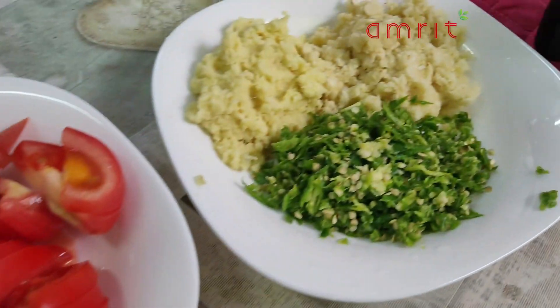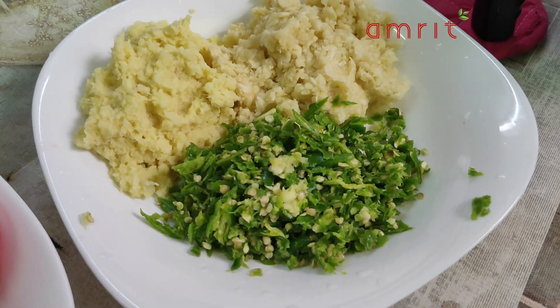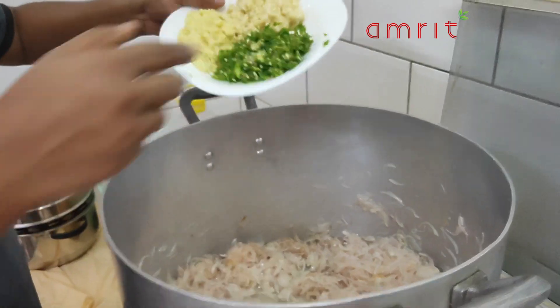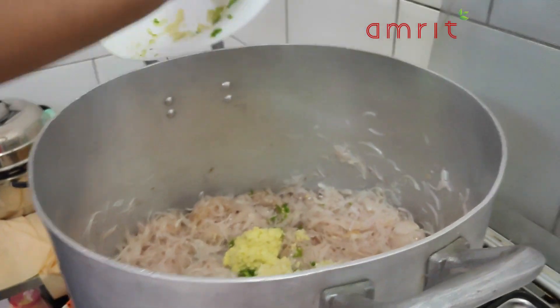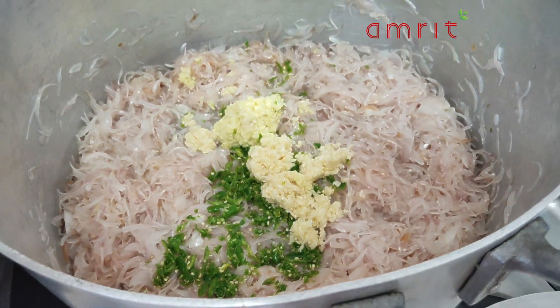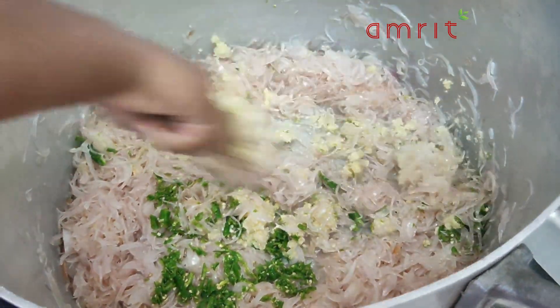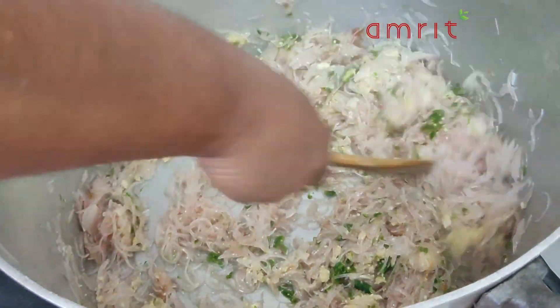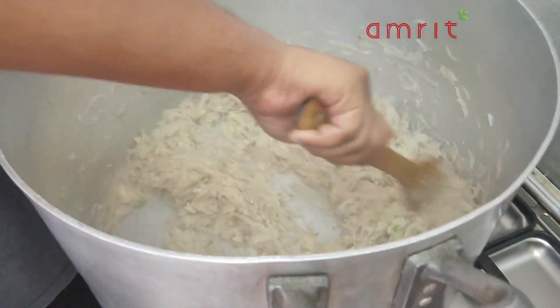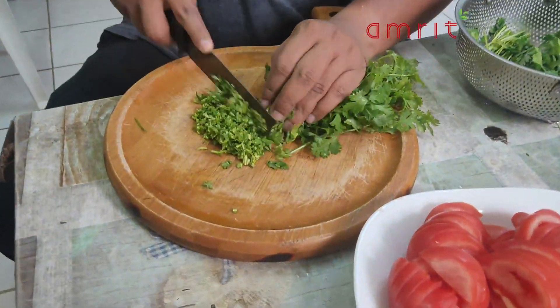Now the dough is ready. We have to make the dough. We will make it a little more and wrap the pot together. The first time we're ready to hit the pot.